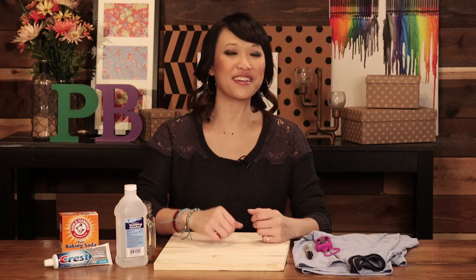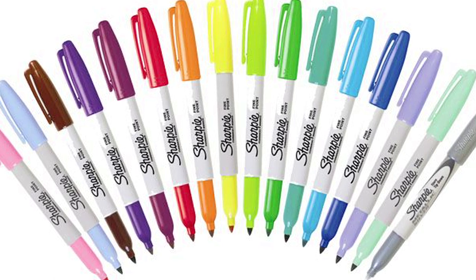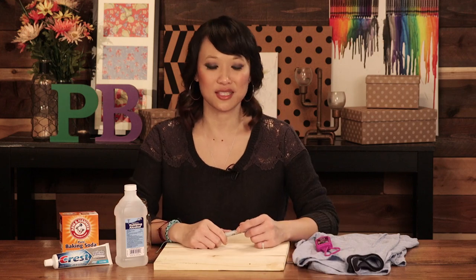Today on Pinbusters, we're getting permanent marker out of stuff. I got an email from Eloise out in Jersey City who'd like us to try getting permanent marker out of different things. So we have a piece of wood, we have a glass, and we have clothes. Let's see if it works.